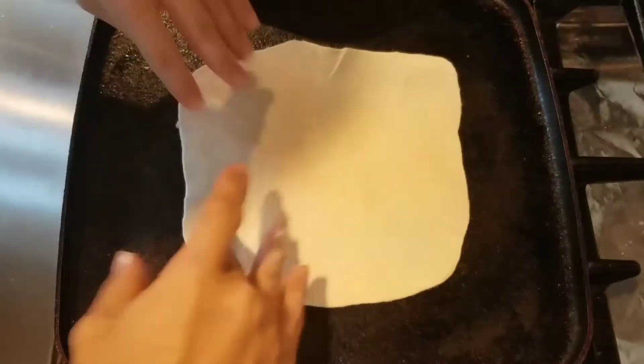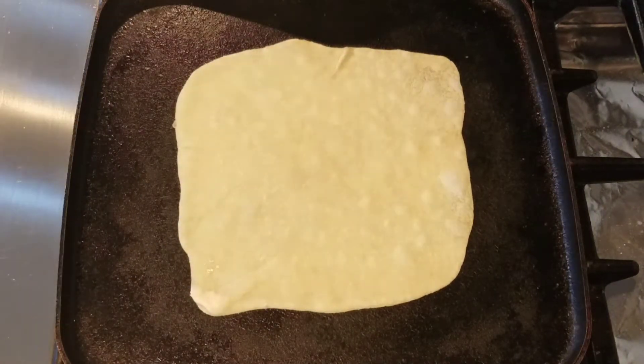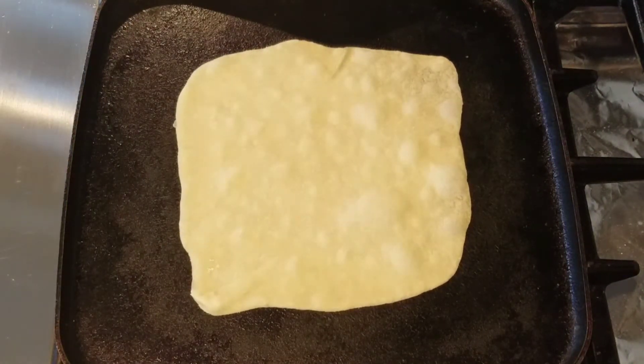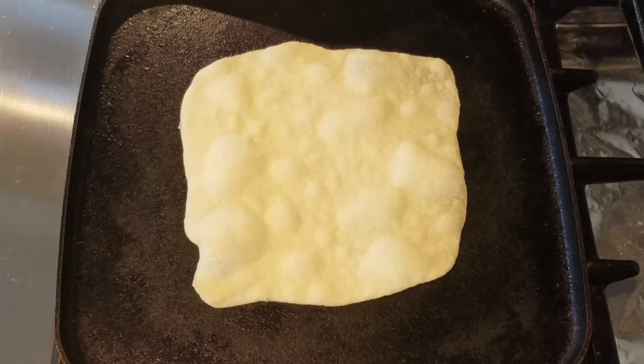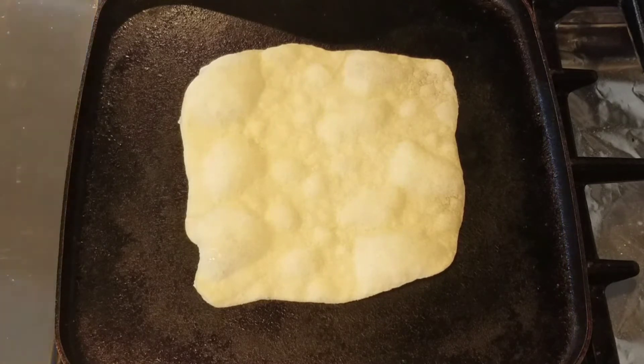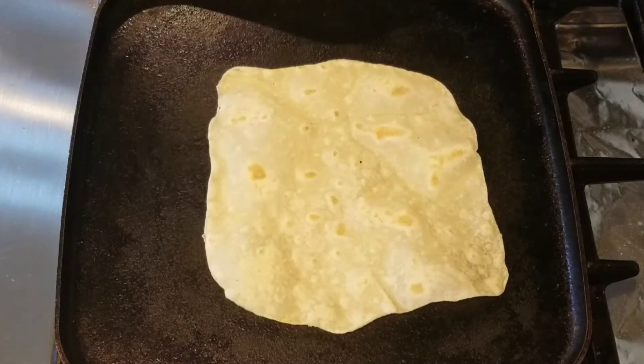Once they are to my desired size and thickness, I put them on the hot griddle and cook each side for about two minutes. They start to bubble up, so when you're ready to flip, gently press to release the steam.